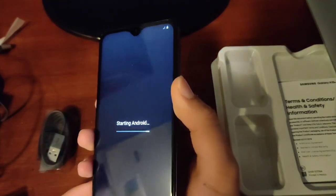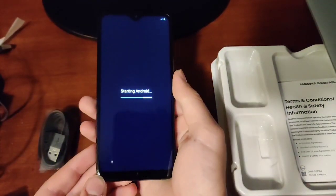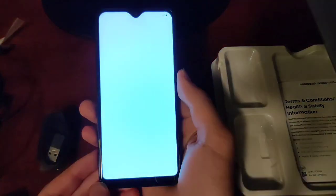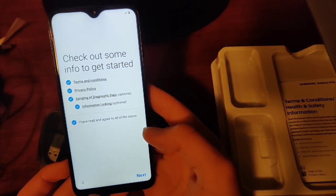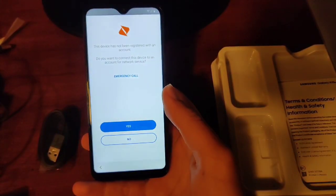You can see it's turning on. I'm going to be doing my full review soon. It says 'Starting Android.' You can see what the phone looks like — we have a water drop notch. You can see how good that HD+ display is — it's 720p and it's 5.8 inches.